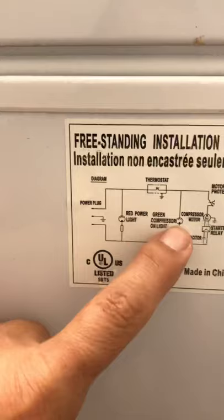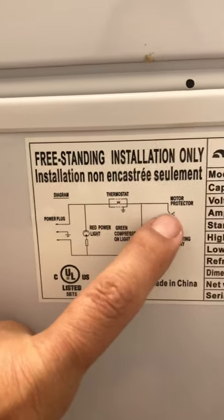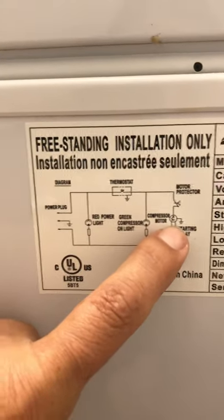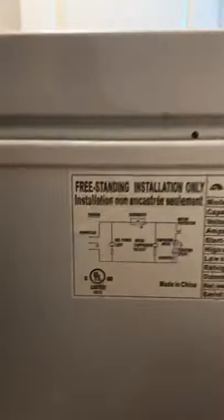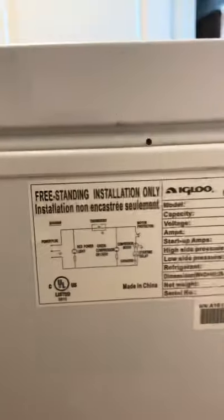The only problem now is I need to verify whether the motor protector is working, or if the motor is bad, or the start relay is bad, or the capacitor is bad — so I have four things to check. I also thought it could be the condenser coils, but I can't find them, which means they're inside.